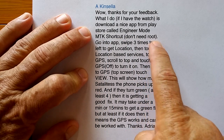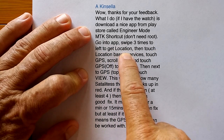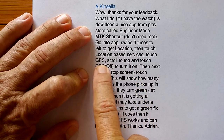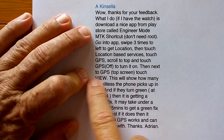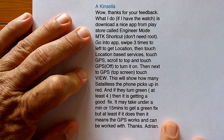You don't need to root your watch or anything. When you go into the app, you swipe three times to the left to location, you touch the location-based services, touch GPS, scroll to the top, touch GPS off to turn it on. It looks complicated but it's actually pretty easy.